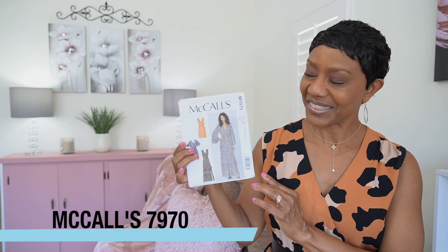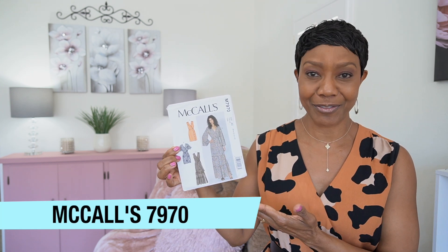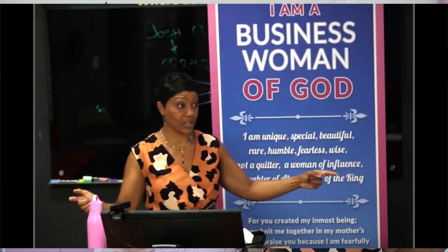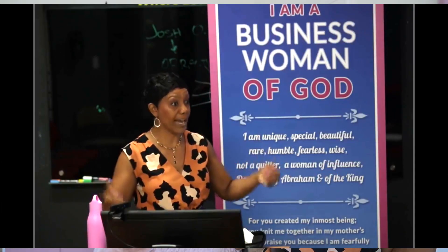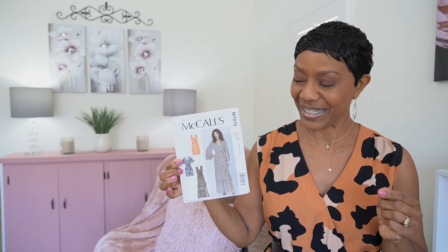Hello you guys! In today's video I have a pattern review for you. I'm gonna be reviewing McCall's 7970. It's this cute dress with several different views to choose from. I chose view C and I recently wore it to a meeting that I spoke at and oh my gosh, I got so many compliments. Then after the meeting I went to the mall and more and more compliments. So the ladies are really loving this one.